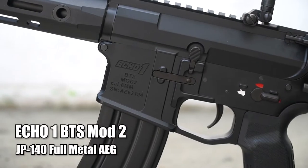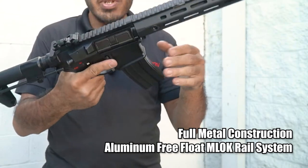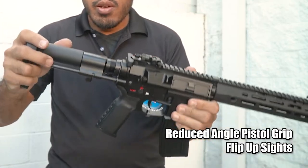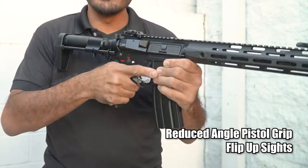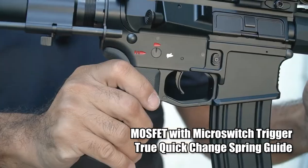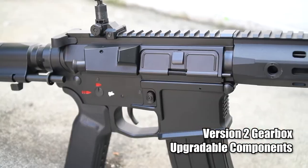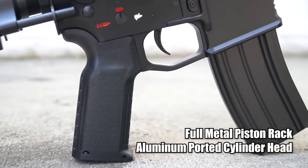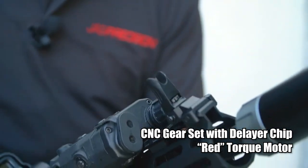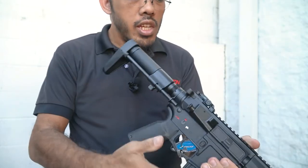We'll start with the BTS Mod 2. This is an M4 style gun. As you can see, it has a lot of the features that many players have been asking for — a full metal body, quick change gearbox, a PDW style stock for those CQB players, and a reasonably short forend that is M-LOK and aluminum. You also have a billet style receiver, similar to the Magpul style that everyone was after. There's a more straightened grip, so people who run the stock short don't have to contort their hand to a ridiculous angle. And of course, you get flip-up sights. This gun comes with one mid-cap magazine and it'll take anything meant for an M4.